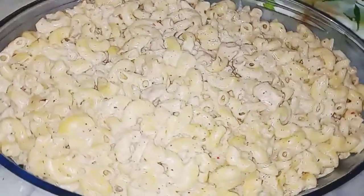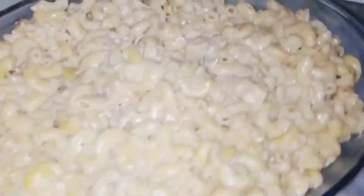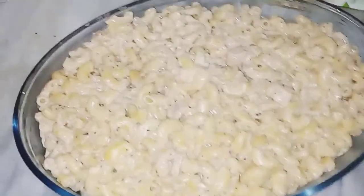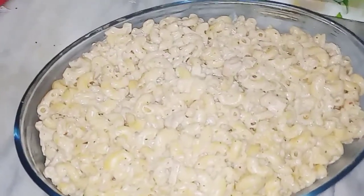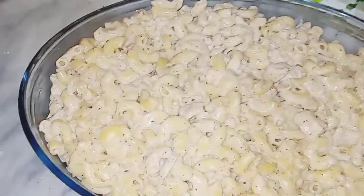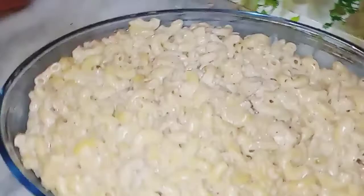Assalamualaikum friends, this is Ikra Zeeshan and you are watching my YouTube channel Dine and Shine with Izzy. Today we are going to make white sauce pasta. It's a very delicious and quick recipe. So let's start.